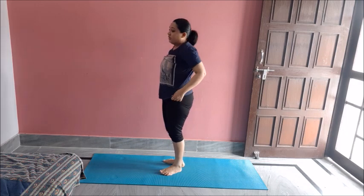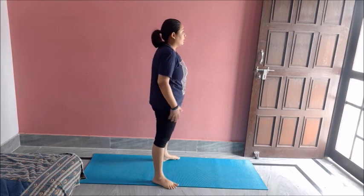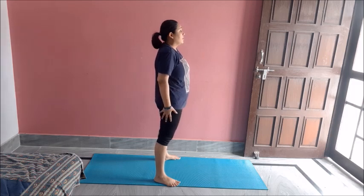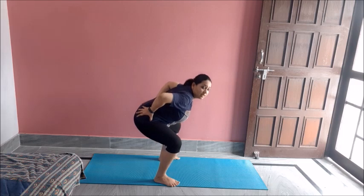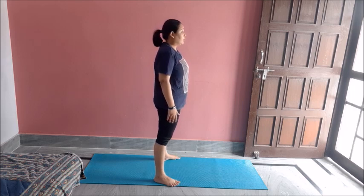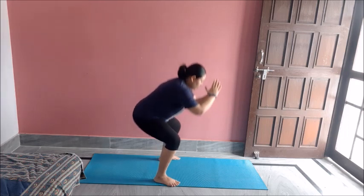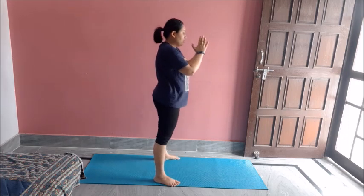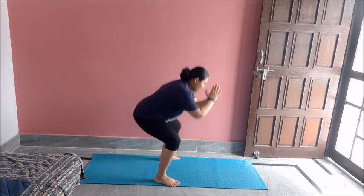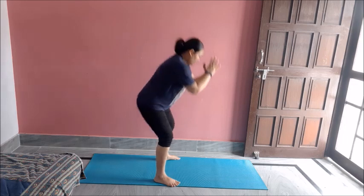Get up. Now let's do some squats — best for toning your legs as well as your hips. Feet shoulder-width apart. Get your pelvic to the back like this and get up. Imagine you are sitting on a chair. First let's do ten of these. One, two, three, four, five, six, seven, eight, nine, ten. Great job.